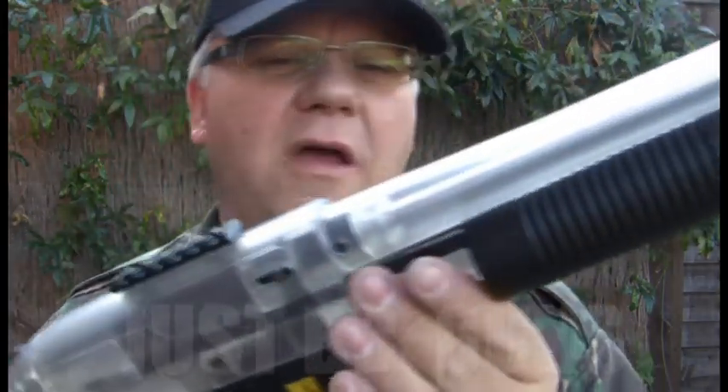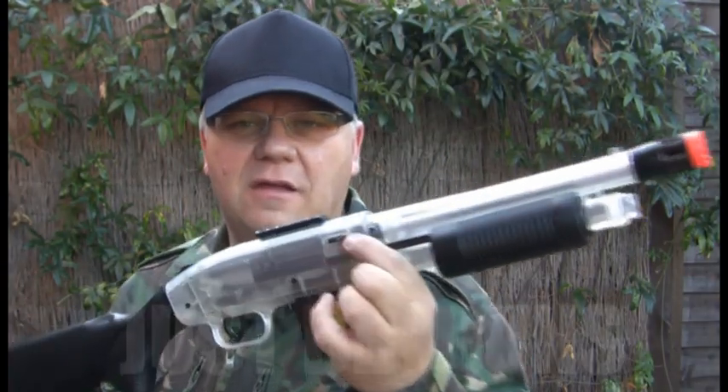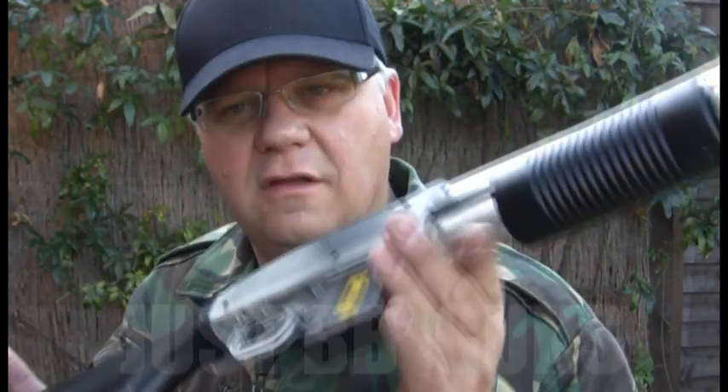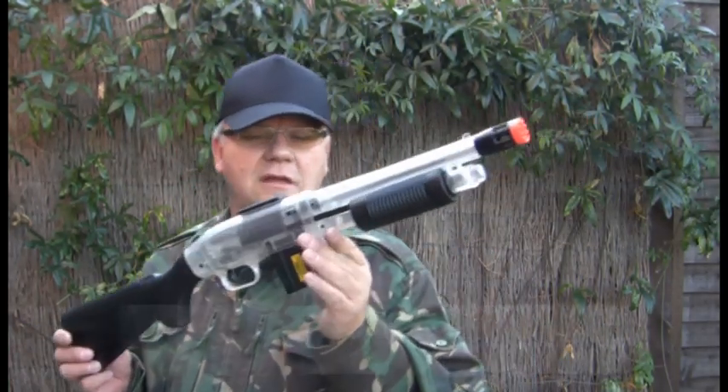Very good gun — that's the Mossberg from Cybergun. Comes in a really nice blister pack, adjustable hop-up, 355 feet per second, 65 meter range. It's a good gun — low cost gun but very good quality. Take a look, it's on the website now.